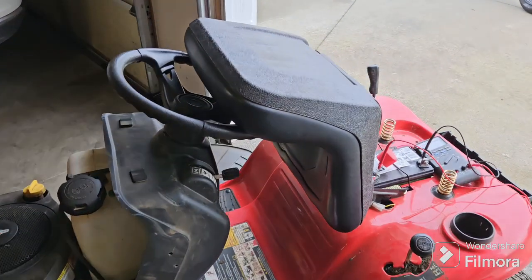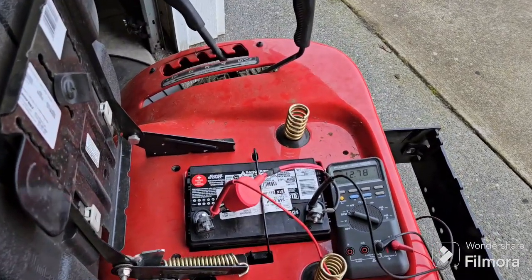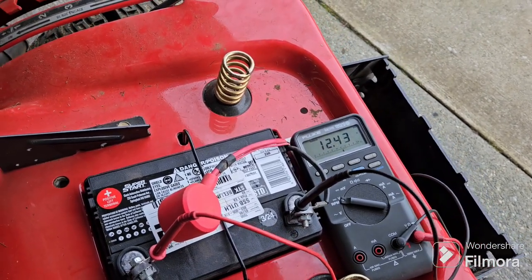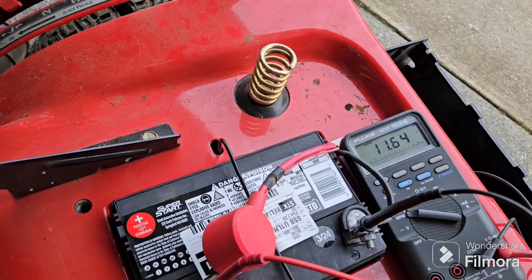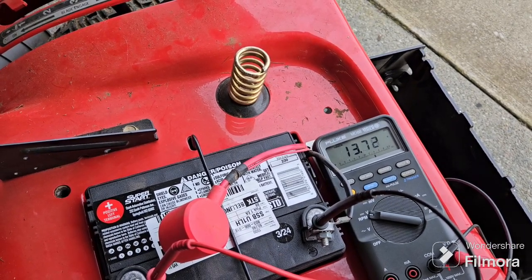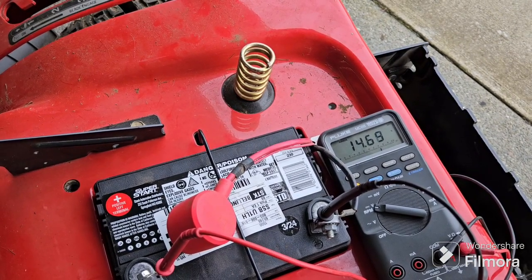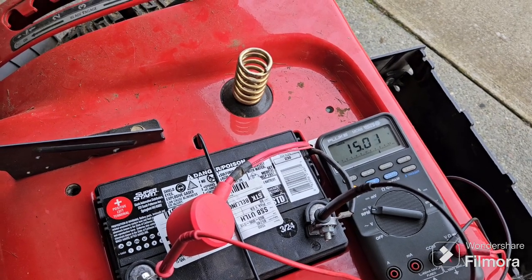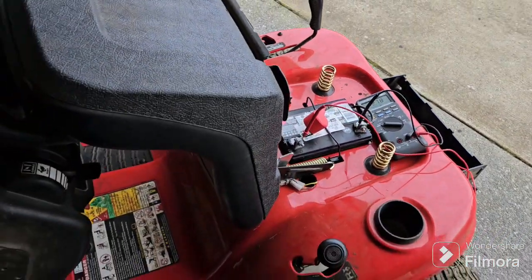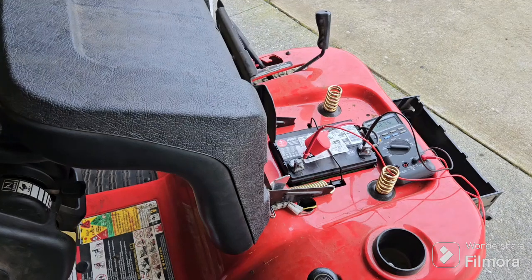After I replaced it, I turned the mower on and it was charging at 16, almost 17 volts. With the RPMs turned all the way up, it'll make it all the way up to almost 17 volts. That's probably what was causing the battery to go bad.